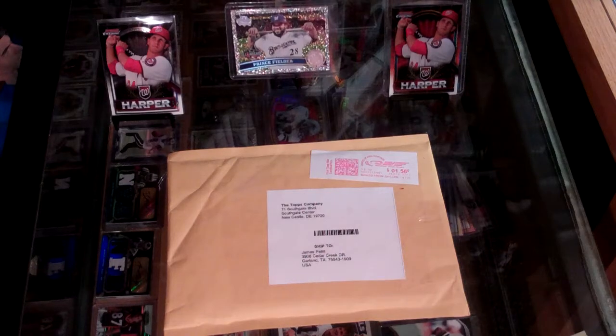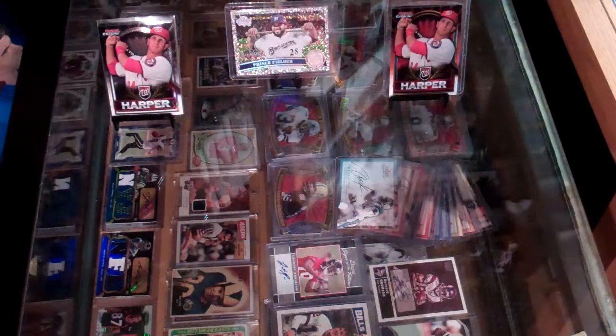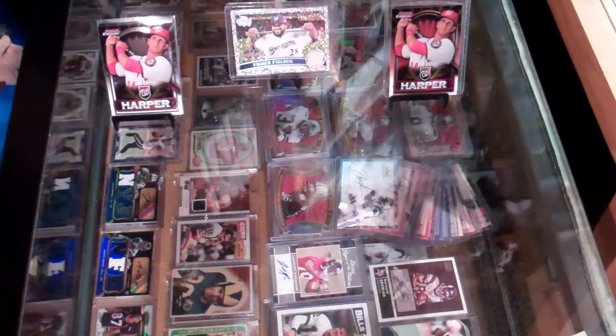What's happening YouTube, Dayripper69 here with a one-package mail day from the Topps company — should be a baseball thing. I already got my football die cuts, I don't remember having anything else coming, but we'll find out. It is the vintage card lot — hopefully they're in decent shape this time.